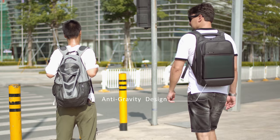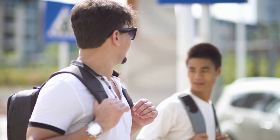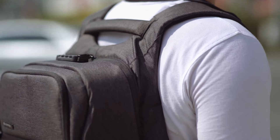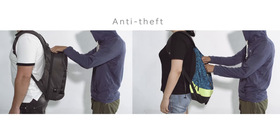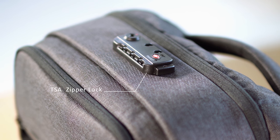Anti-gravity and ergonomically designed to bring you extra comfort while you wear your bag all day. Since the weight leans firmly against your back, weight is distributed more evenly and your back will feel 20% lighter than traditional backpacks. The bag is secured with a TSA zipper lock that makes sure pickpockets won't even have a chance to take a peek inside.